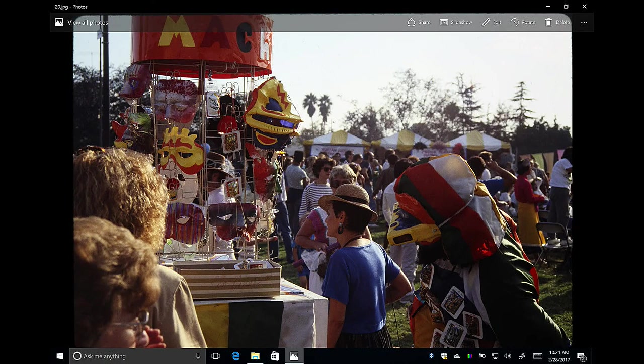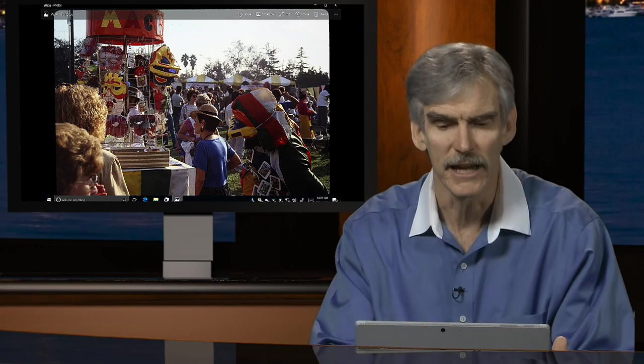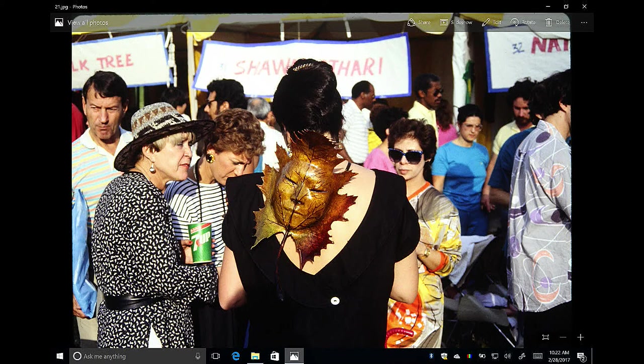Here's a similar example of following people and looking for interesting things to occur — this is at the Festival of Masks in Los Angeles, a celebration of autumn with golds, yellows, oranges, and reds. One of the vendors in the lower right is actually wearing one of the masks. I managed to capture this image of a mask shaped like a leaf with a human face — really interesting. You just walk through the crowd, look for interesting little elements, and try to capture those naturally occurring moments.